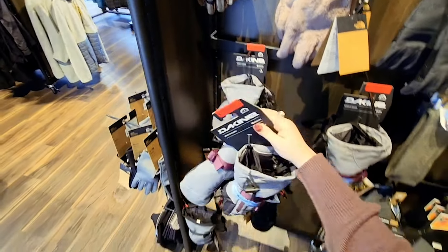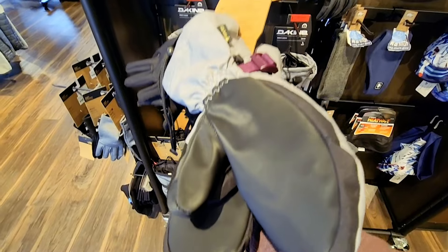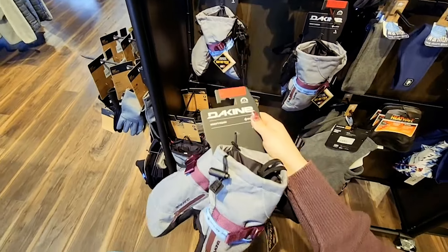Next up we have gloves. I prefer mitts just because they keep my fingers a little bit warmer than gloves do, and these Dekeen ones come with liners already, so it's the perfect option.